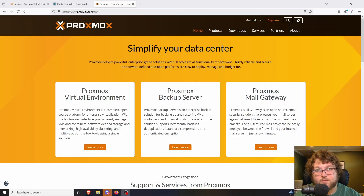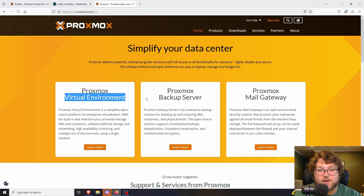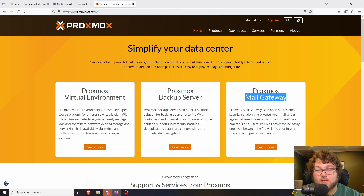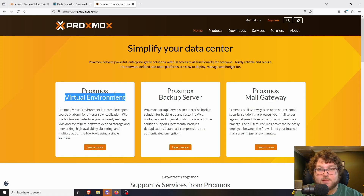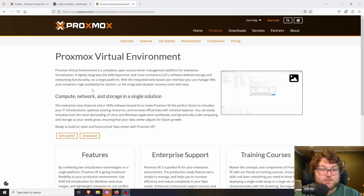Before we get any confusion: Proxmox is the company, and the products they make underneath it are different operating systems. The main one is Virtual Environment. They also make a Backup Server and a Mail Gateway. Backup Server is a direct component to Virtual Environment — not required, but highly recommended as a backup solution. Virtual Environment is the main product and what we're going to be talking about.